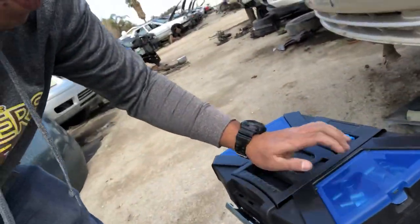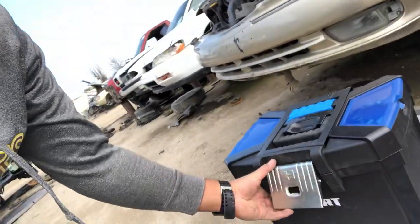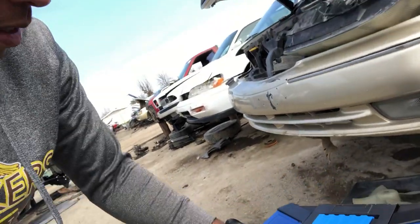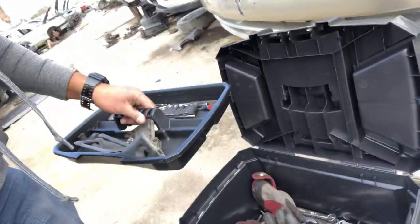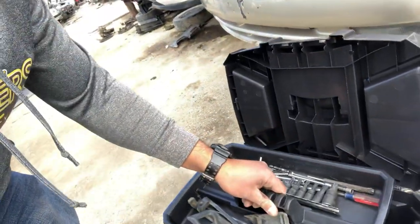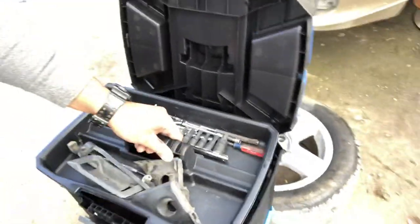On the top here you have a couple of storage compartments where I put my sockets, so that's pretty convenient. On the front here you have the lock mechanism. Open this up and you have a little tray which is convenient to store your highly used tools.